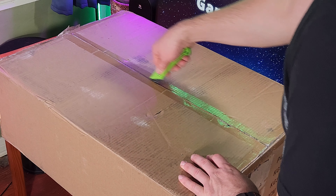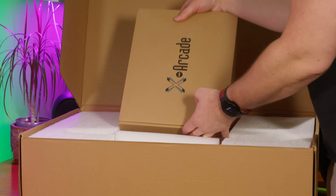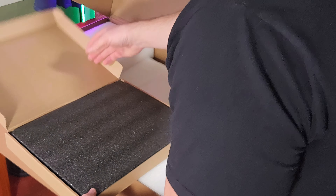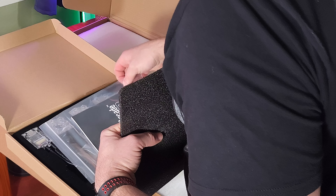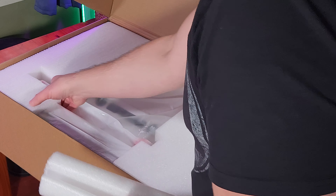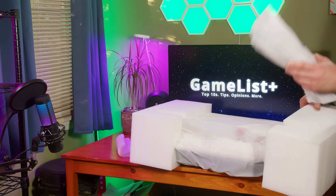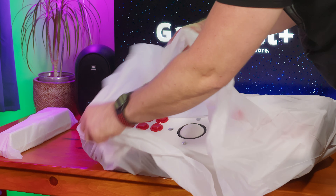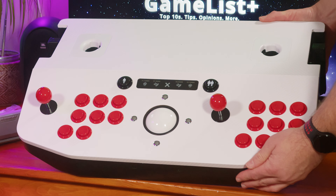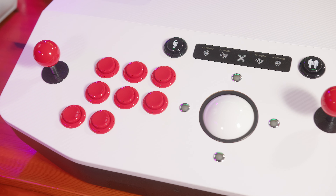All right, here's the other box. This one is not as heavy as the other box. Slide this open. Here is the X-Arcade. Let's see what's in here. Oh my goodness. I'm not sure what any of these things are yet. I'll be gentle with this thing. This is the sound bar — set this over here. Pop this sucker up. Wow, here it is. Look at this thing!